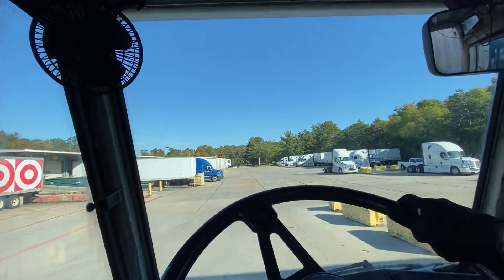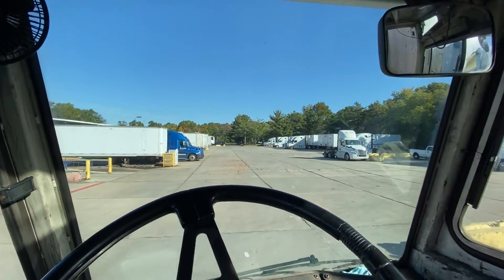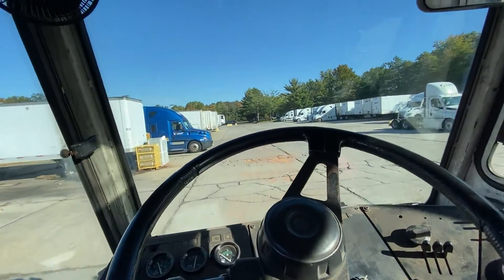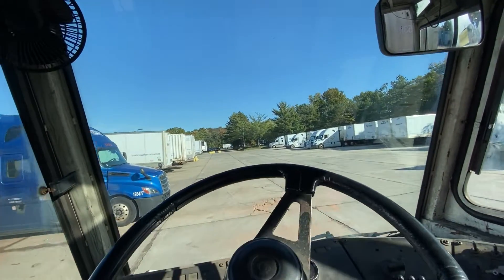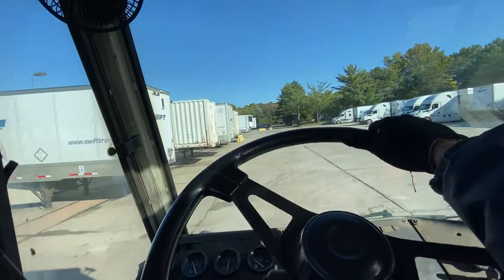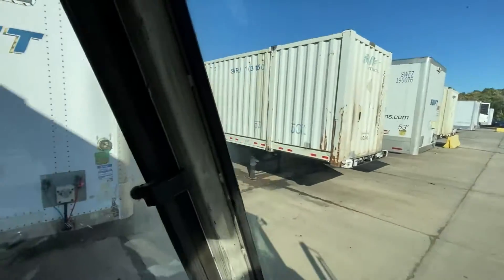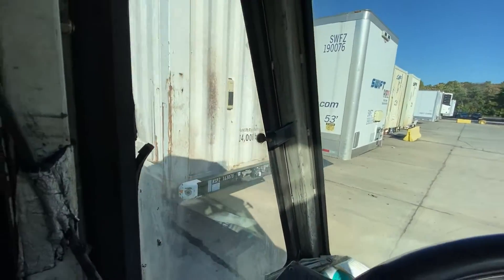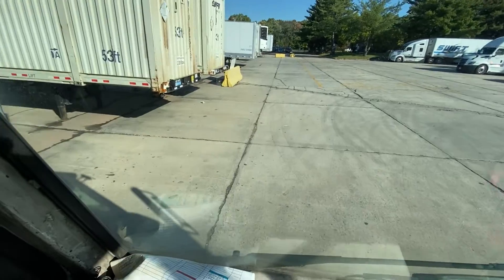What you want to do is get as close as you can towards the left side. Raise it up a little. I always count like three spots — three containers, three trailers. I try to get as close as I can to this side, then I count: one, two, using the front bumper, and this spot right here — three.